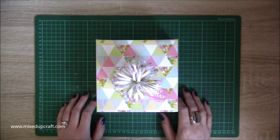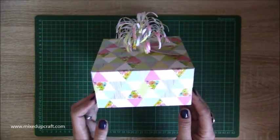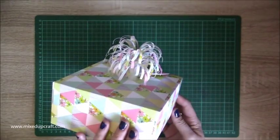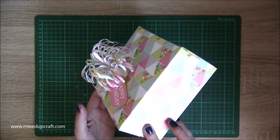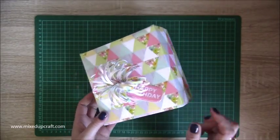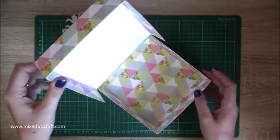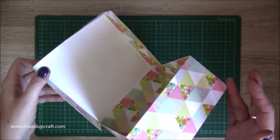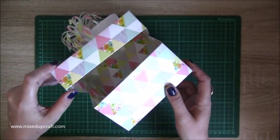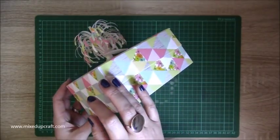Hi everybody, it's Sam at Mixed Up Craft and thank you for watching my tutorial today. I thought I would do a fun gift box. I have this 4x4x3 fully reinforced gift box with a firework topper, which I'm naming a firework topper or a fountain topper. It totally came about by accident, so I will show you how to make that, and I finished off with this little happy birthday tag. It just opens up like so and you can see it's all reinforced inside as well.